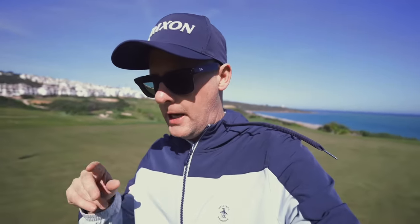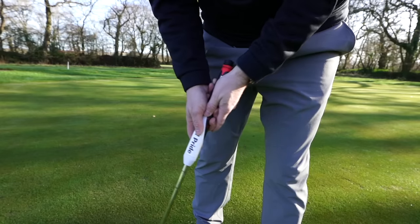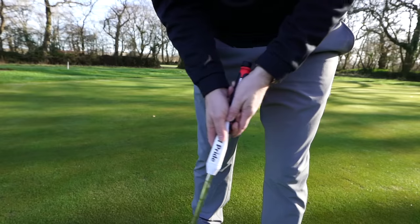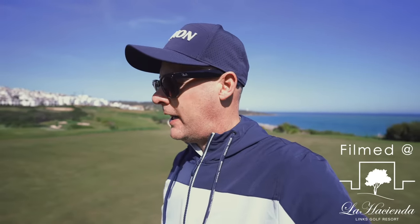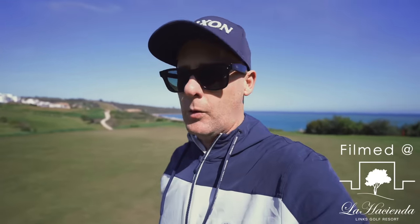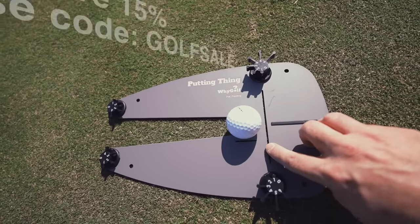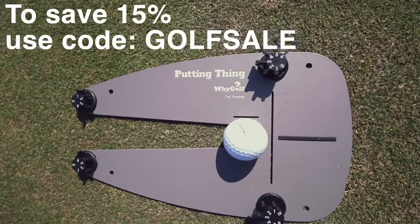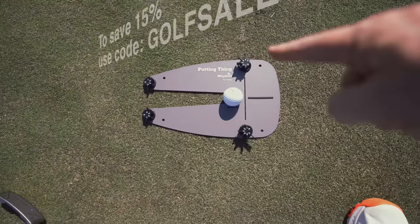Two products that could help improve your putting scores. One is player-specific: the Golf Pride reverse taper putting grip. To test them, I've got some tough greens here in Spain, and I've also got the Y Putting Thing. If you're interested in the Y Putting Thing, there's a link below with a code to get the best price.